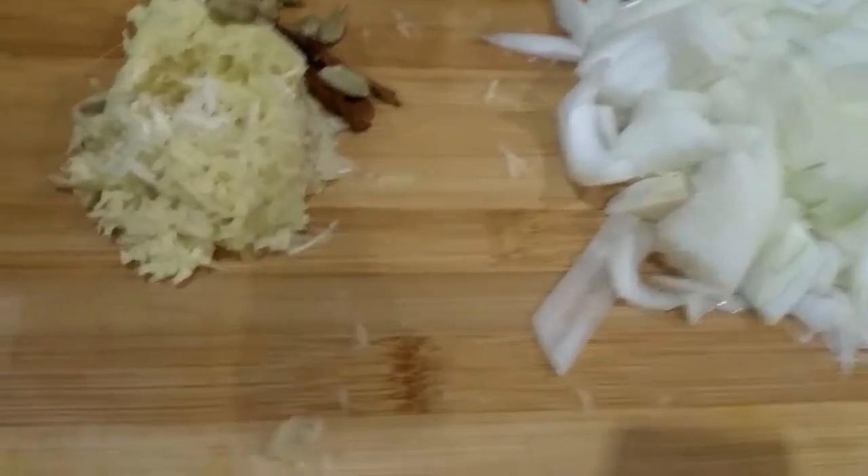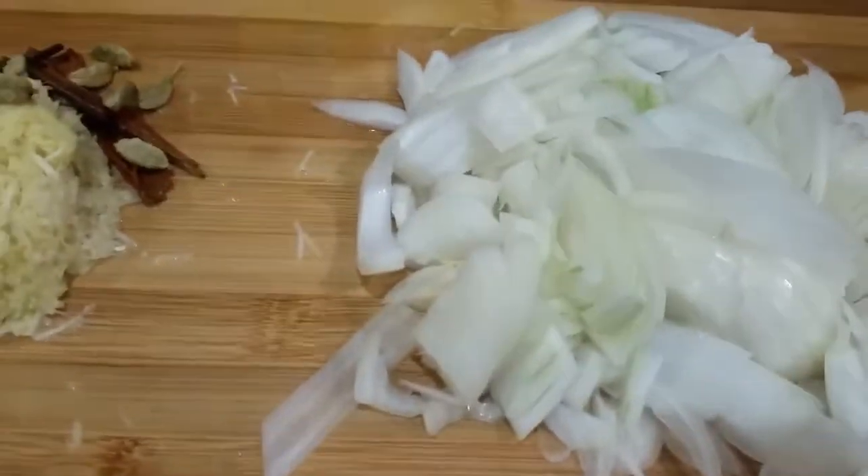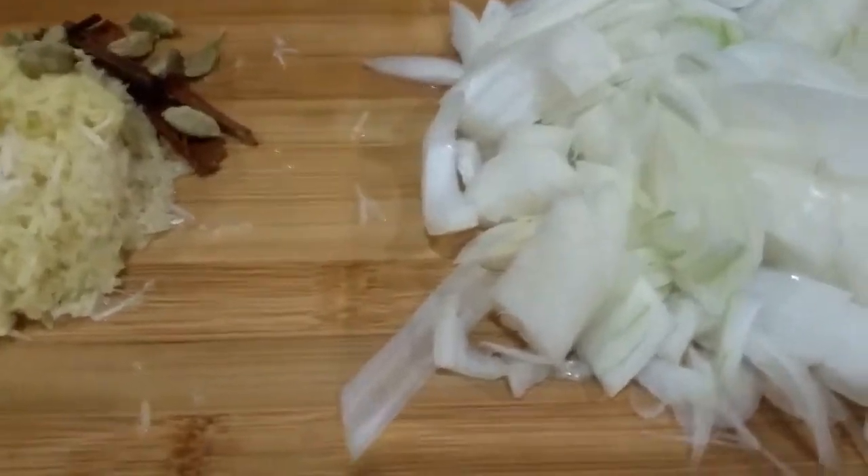Hi you all, we are going to do a chicken fried rice or chicken grill.